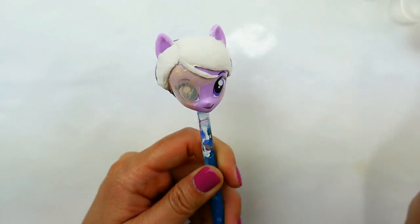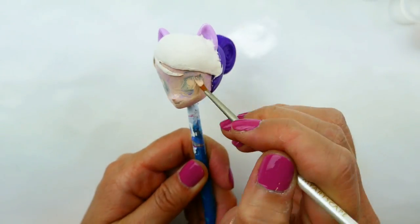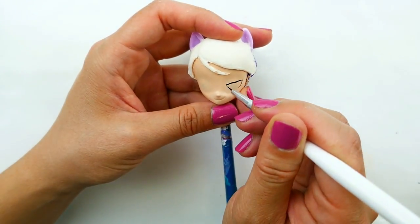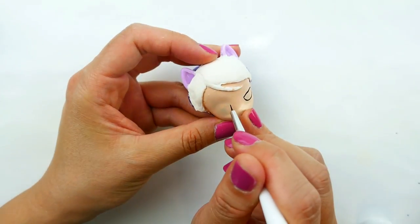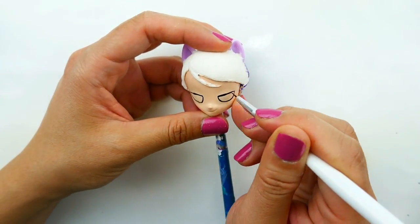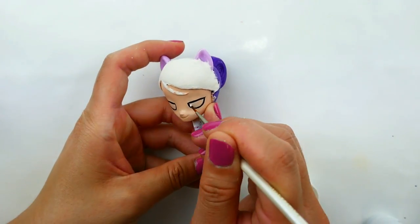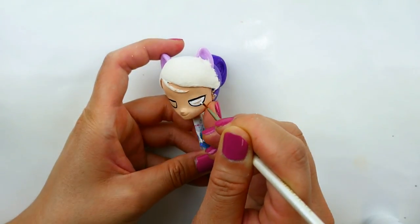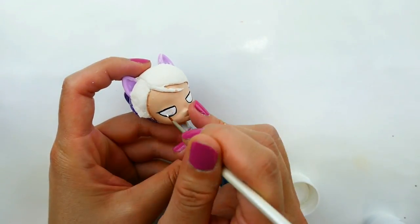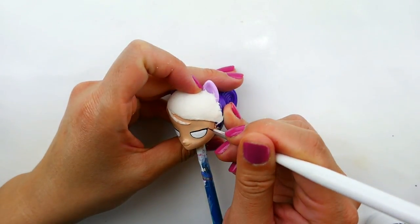Now that the hair is dry, we're going to paint her face with a flesh tone. Then using black, we're going to draw her eyes — it's okay to make some mistakes with the black because we're going to fill it in with white and cover up any mistakes. With a very fine brush, I'm going to add some eyelashes.